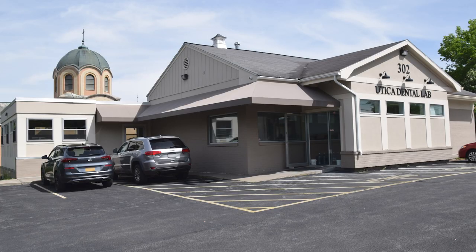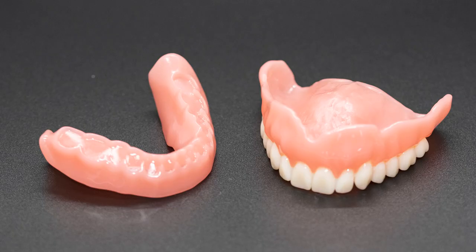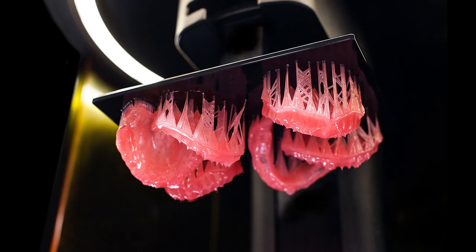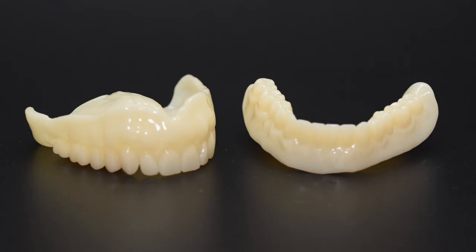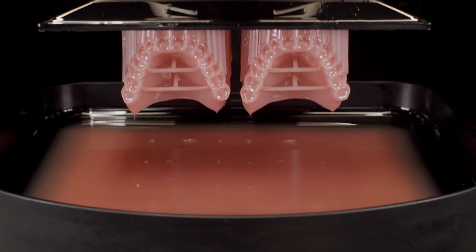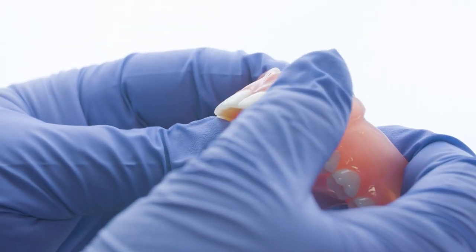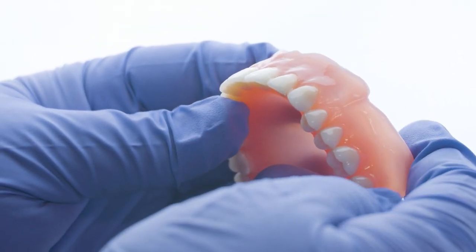Utica Dental Lab has made major upgrades to its facility over the years and also offers 3D printed digital dentures. These dentures require the same amount of in-lab time, but have a different manufacturing method. Instead of building a wax try-in and final denture via press pack, a monolithic tooth-colored try-in is printed before the denture base and denture teeth are printed and bonded. For a more detailed comparison of the two methods, check out our Advancements in Digital Dentistry series — the link will be in the description below.